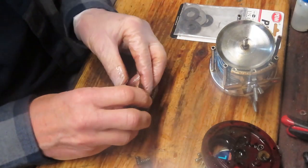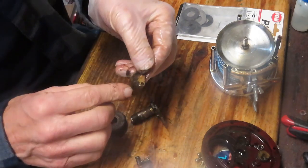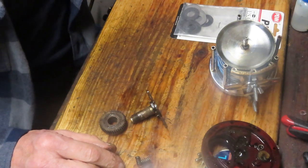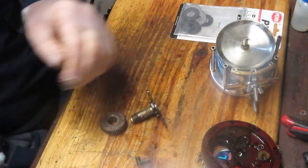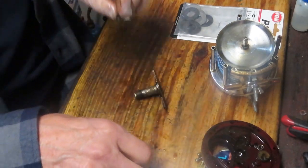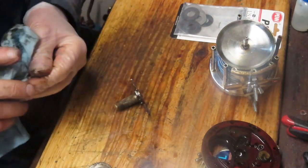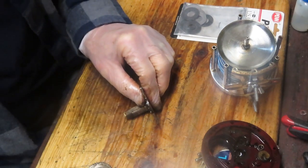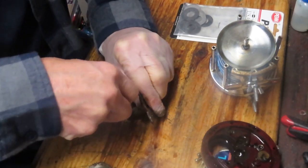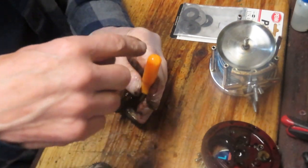We should be able to remove the main gear now — sometimes if it got smoked it might be tough. I'm going to see if we can take the anti-reverse dog off as well; that goes into the parts tray. There's a lot of grease on there, that's why I wear a protective glove. There's a pin holding the gear sleeve here — I'm going to see if we can push that pin through. Sometimes it's easy, sometimes not. I'll use an awl, and if needed grab a hammer and center punch to poke it through.